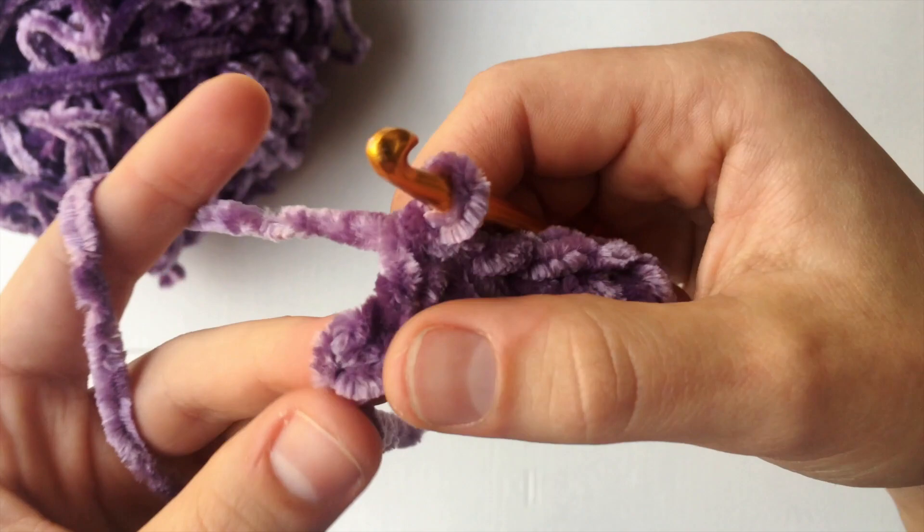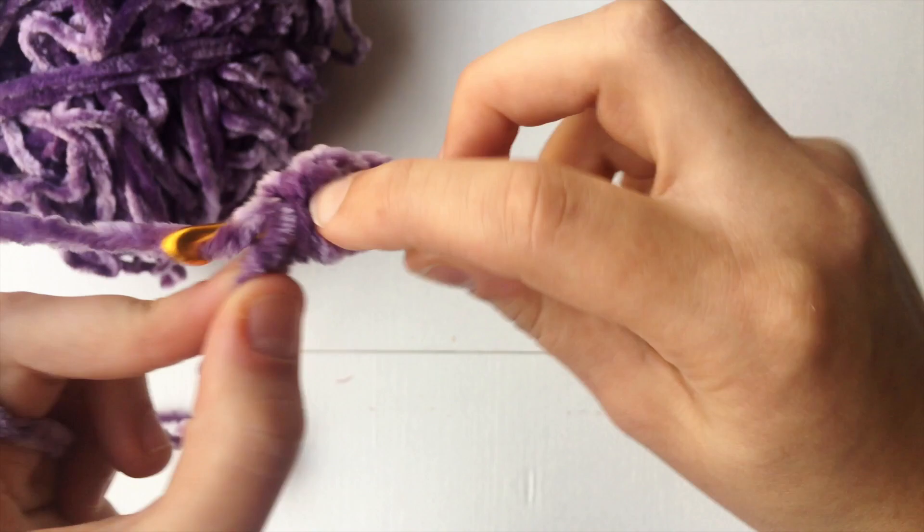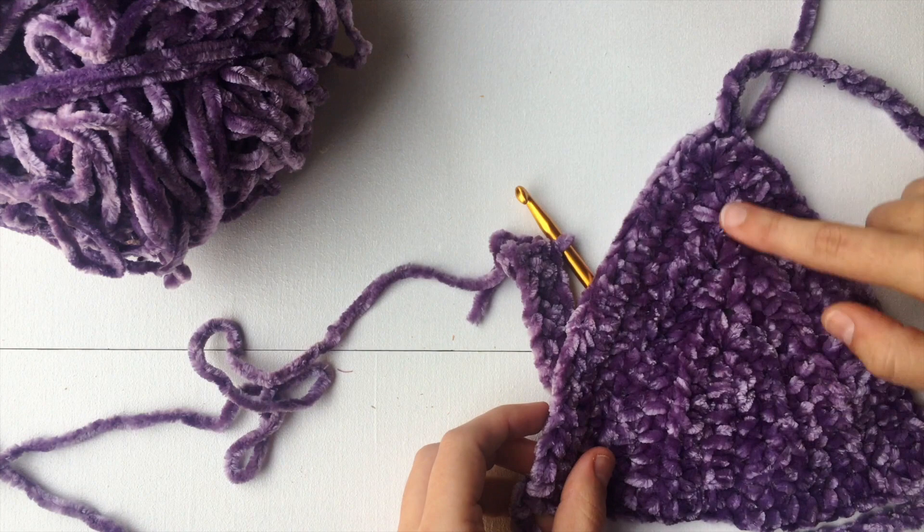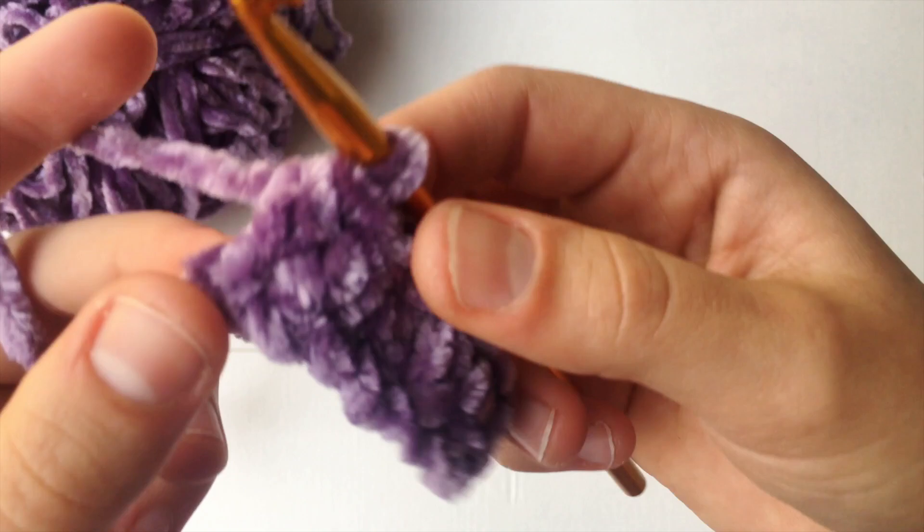So we're going to go into that very last chain right by our slipknot. We are going to yarn over, go through, yarn over, pull through, and then pull through all three. So right now what we are going to do is start making the peak of our bralette. The peak is just this part right here.